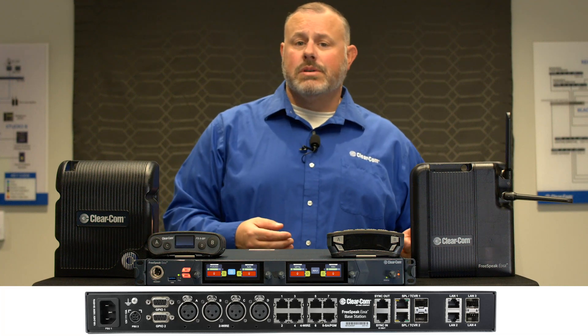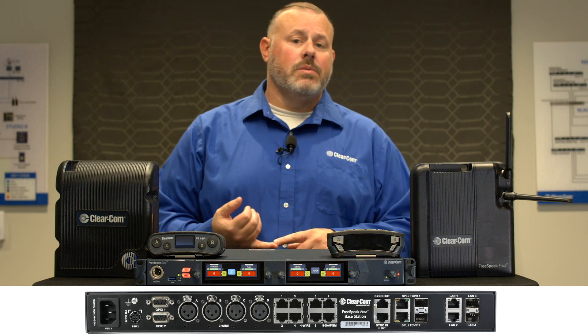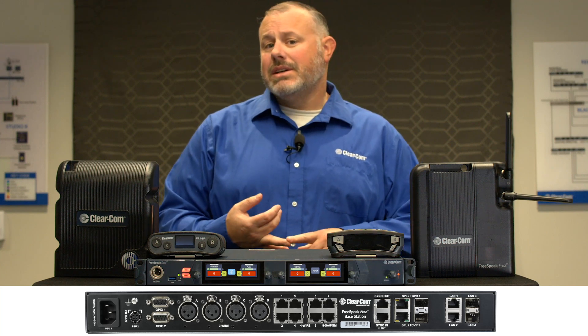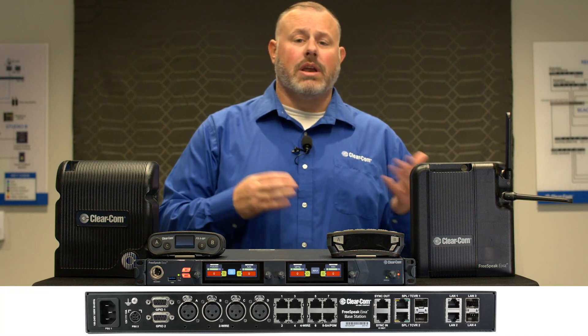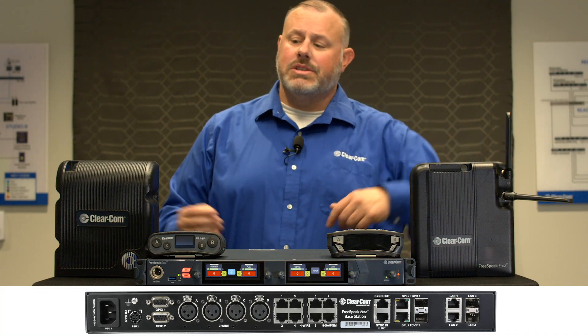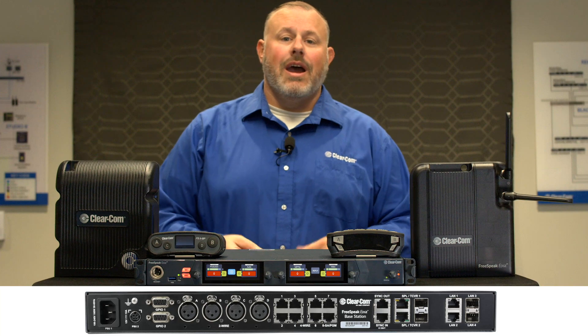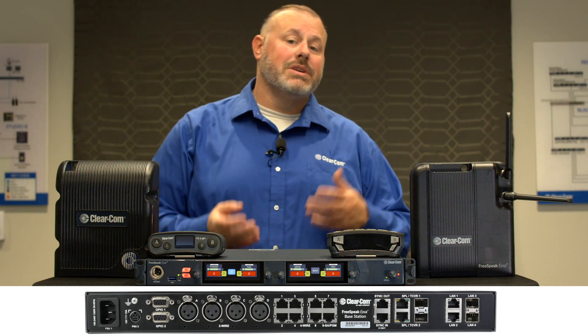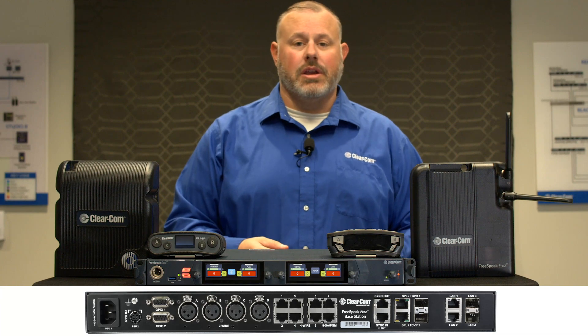You have four LAN ports which can be used for management — accessing the CCM for programming the Base Station. AES67 connections are how we're going to connect to our Edge transceivers and IPTs, and then your other two ports can be used for your primary and secondary Dante networks, because the Base has eight channels of Dante audio.